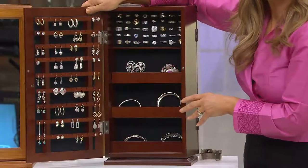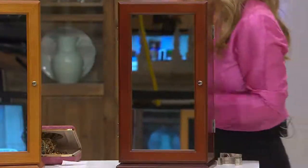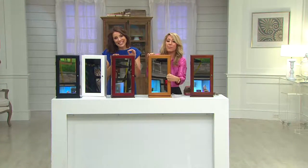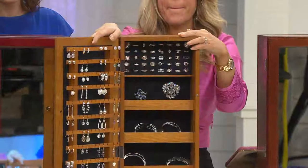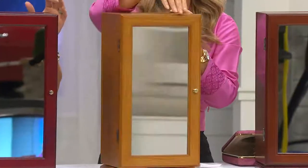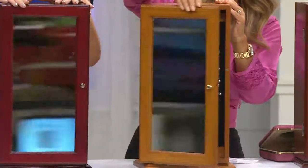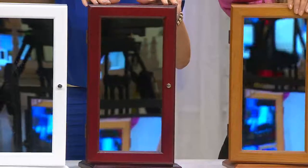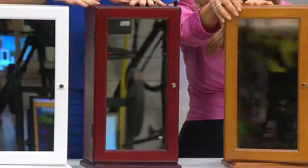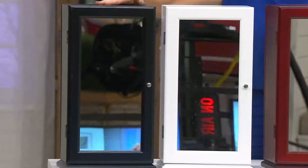Coming up next, we're going to show you some really awesome jewelry cleaners. After your jewelry's clean and you put it in here, your silver is not going to tarnish. Take advantage of this price — five easy payments of $13.99. The colors are beautiful; it looks like fine furniture because it's built like fine furniture, but it also holds a lot of jewelry in a small package. We have it available in oak, cherry, white, black, and walnut down at the bottom.